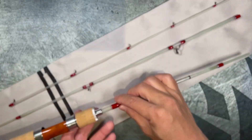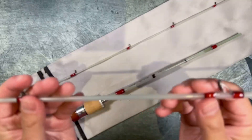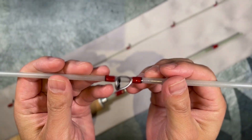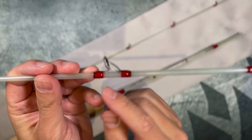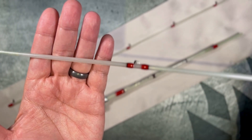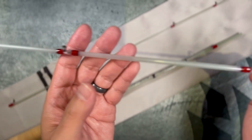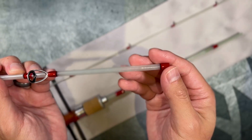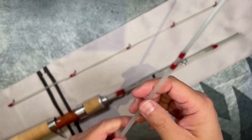The guides on this rod are Alconite, and I want to say that the wrappings are done very well. They are hand done and the glassing is done fairly well. I don't see any kind of inconsistencies — everything looks really nice and smooth. There are maybe like one or two air bubbles here and there, but it's a handmade rod, so what do you expect?